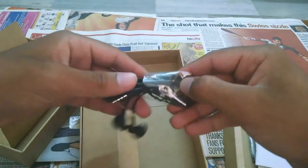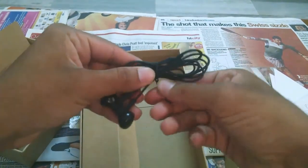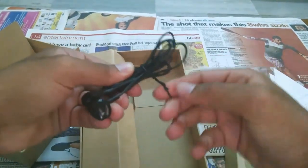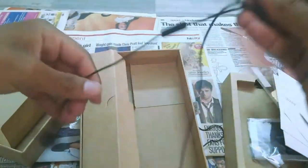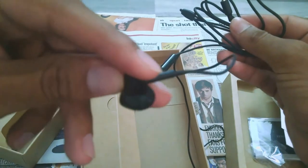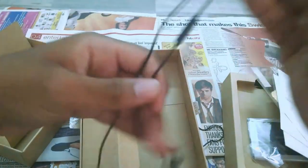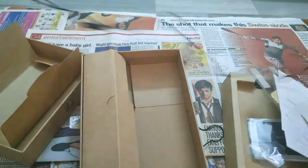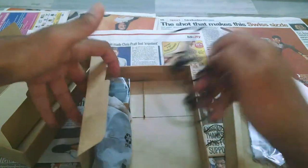We have the earphones here. For this price tag, the quality of the plugs looks pretty decent. If you want to know about the quality of these, I will be making a different video so please check it out. On the basis of first impression, these look kinda similar to the ones we get with iPhone.